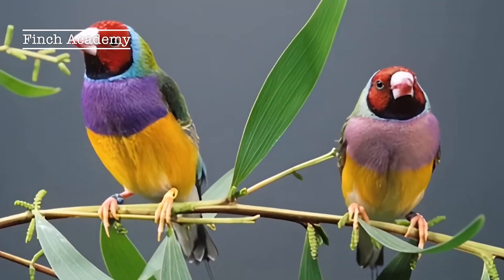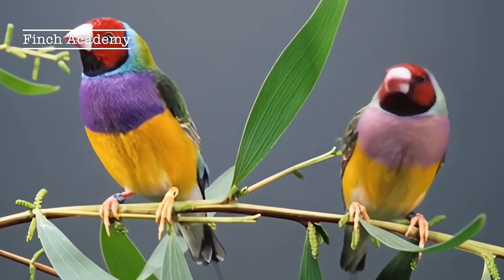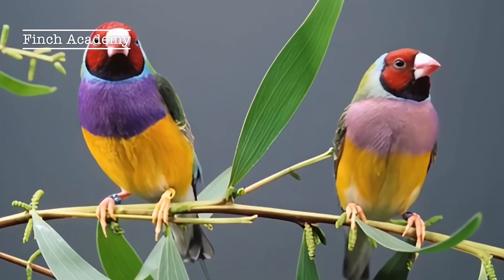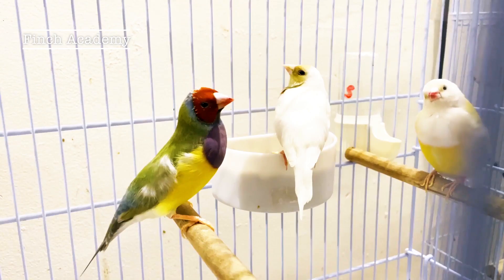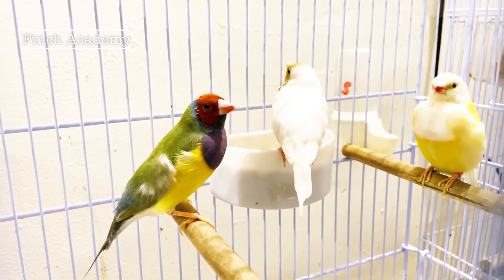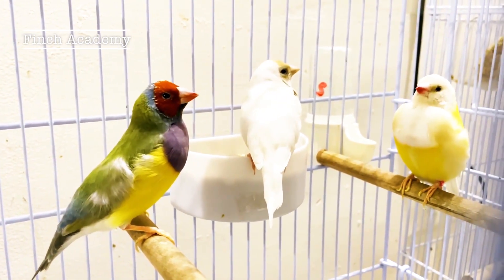Second, chest color. Males have deep blue or purple chests, while females have lighter, softer chest colors. Third, head-to-chest border. In males, these color borders are usually sharper and clearer. Fourth, behavior and singing. Males sing — their song has rhythm and trills. Females generally don't sing, and if they do, it's very soft and short.